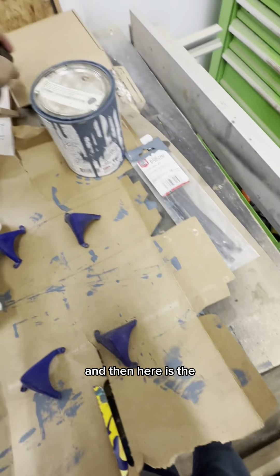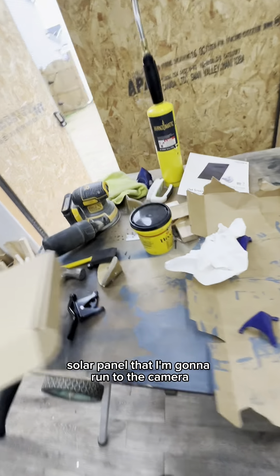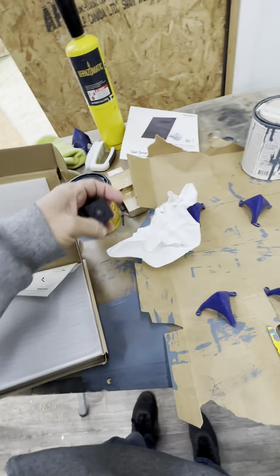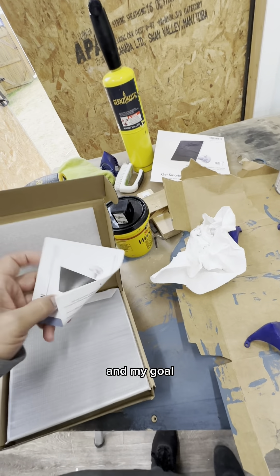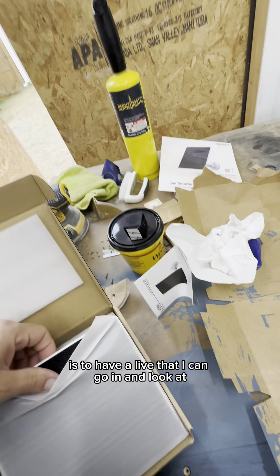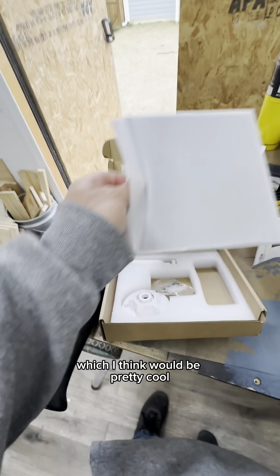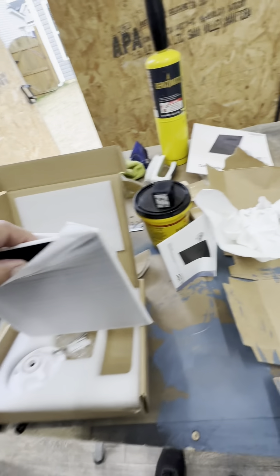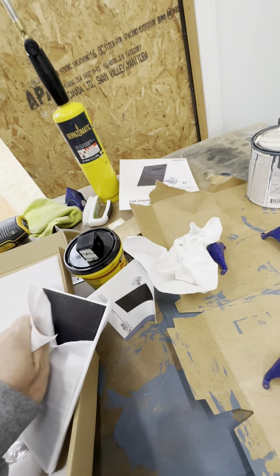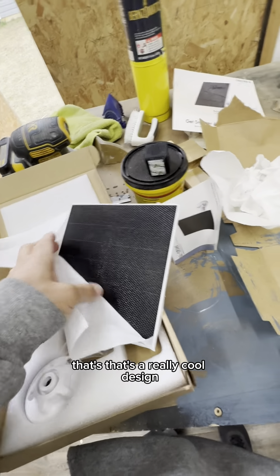Here is the solar panel that I'm going to run to the camera. My goal is to have a live feed that I can go in and look at, which I think would be pretty cool. I've actually never even opened this — that's a really cool design.